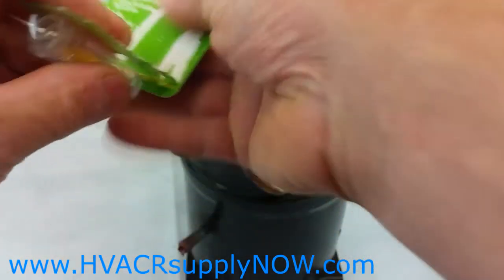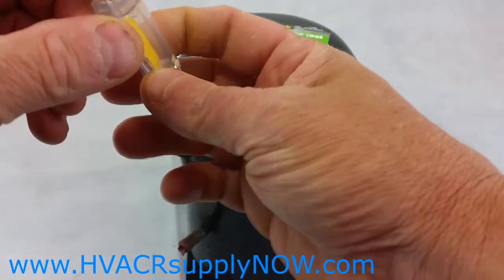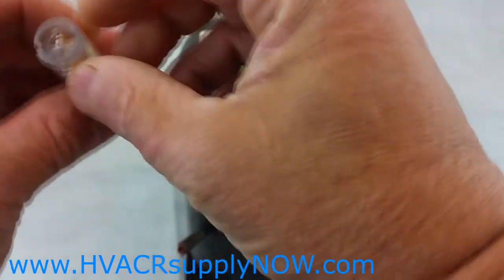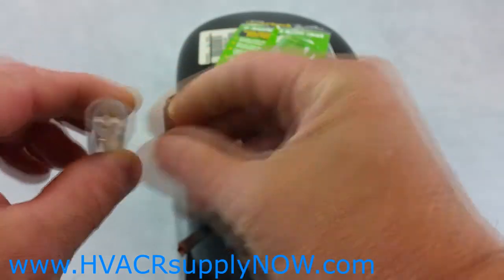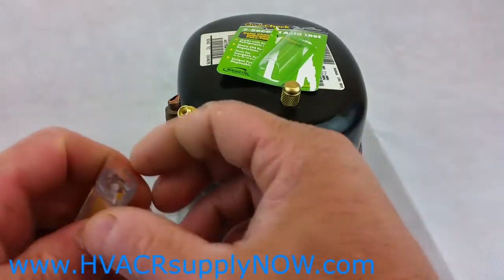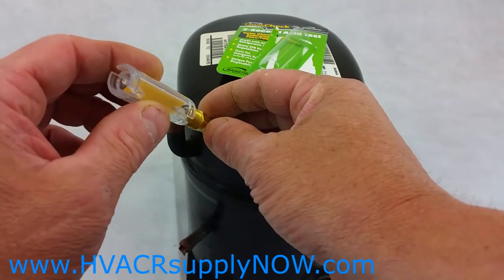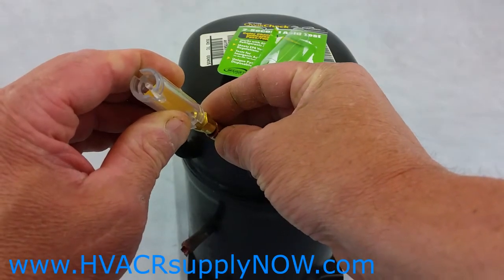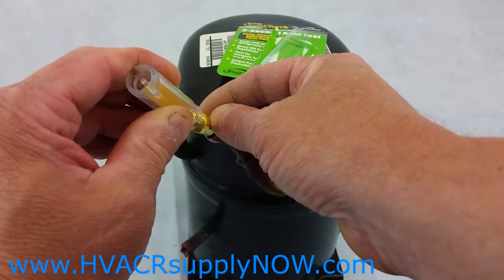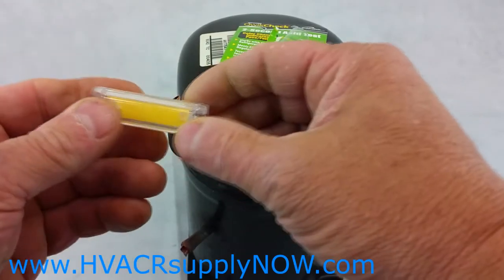Let's go through the quick process on how to check for acid in the system. Remove the product from the package — you can use either side, and there's a little depressor on each side. Go to your compressor, remove your Schrader or any other access port, take the Quick Check QT 2000, press it on, and depress the little depressor inside your access fitting. Hold that for two seconds — you can go three seconds if needed — then pull it off.